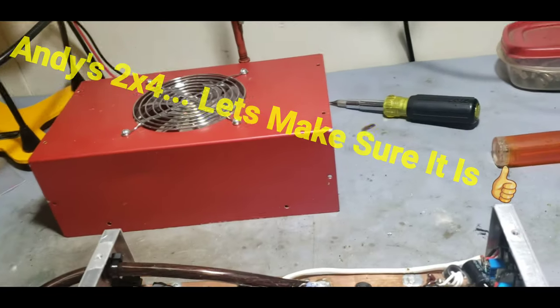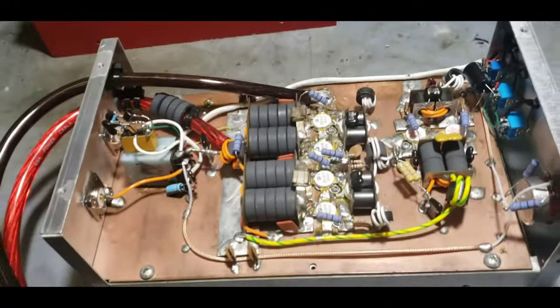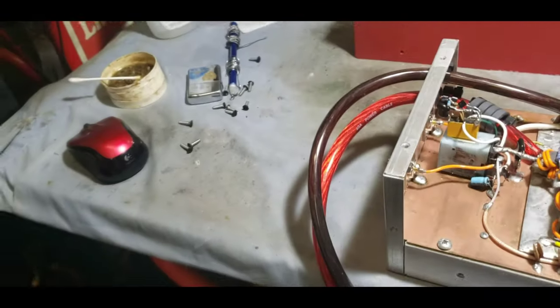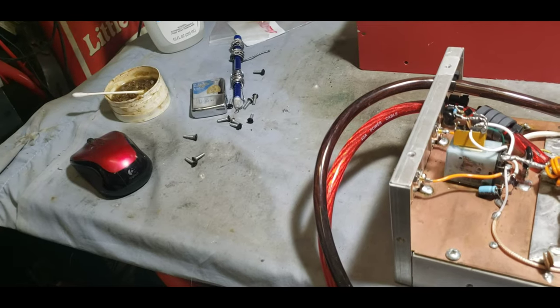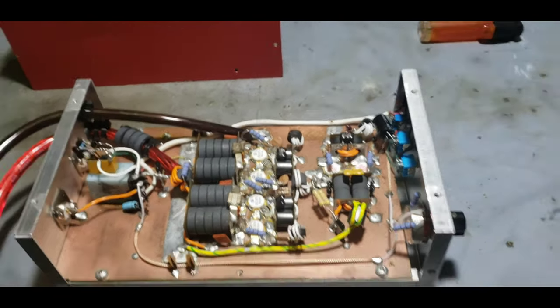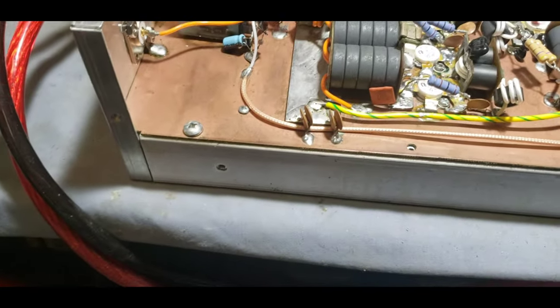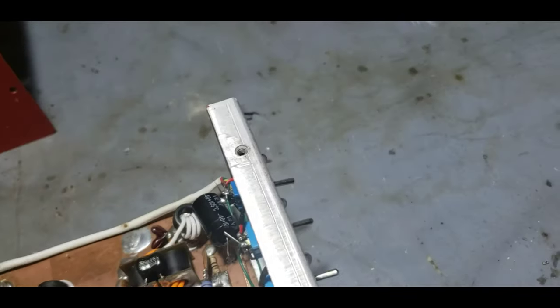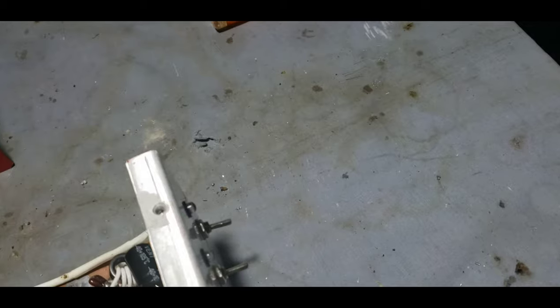I got my buddy Andy's amp right here. I don't know what's up with those screws, but those screws are not going back in this box. I hate flathead screws — they're not the funnest things in the world. I had a problem getting a couple of them out. Looks like a couple of these nutserts have been stripped where they ain't even here no more.